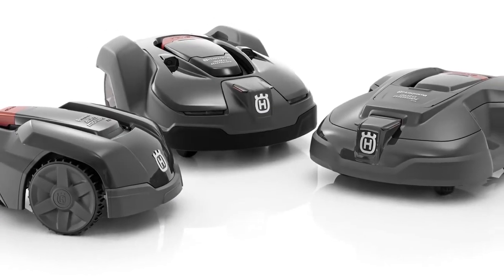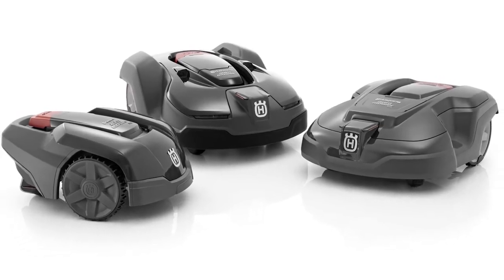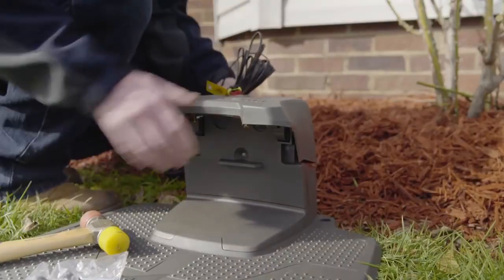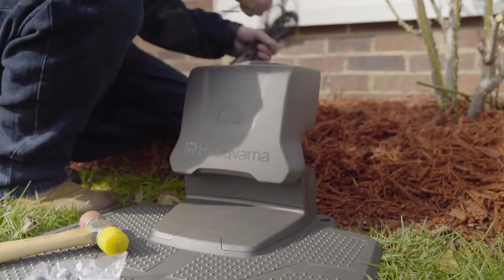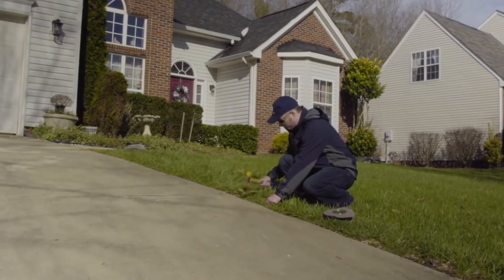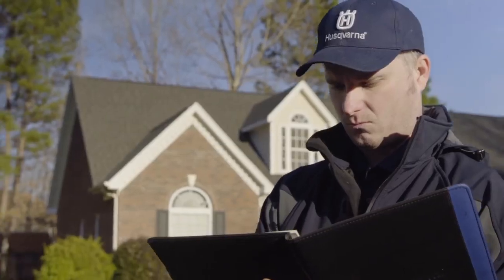This film will help you install Husqvarna automower. The installation principle is identical for all models, regardless of feature level. If you are totally new to the product, we advise you to watch all chapters to get a general understanding of the working principle. This will ensure you get the best possible experience with your Husqvarna automower.